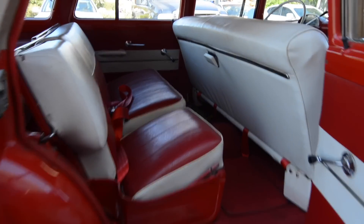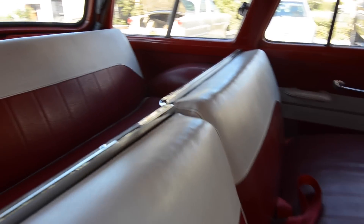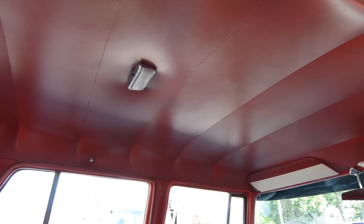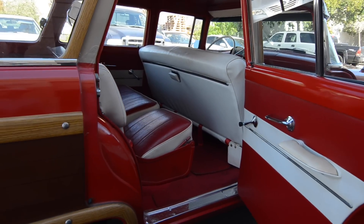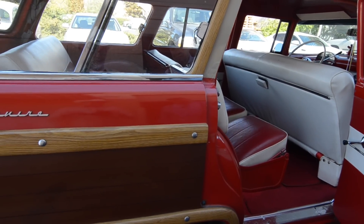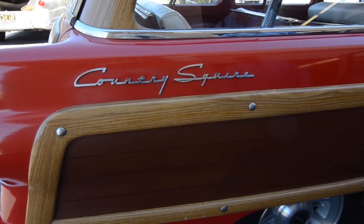Yeah, all three seats — that's difficult to find, I'm sure. And you can lay the back two seats down and you've got like a Ranchero truck with a cover on it, because you can use it as a pickup.